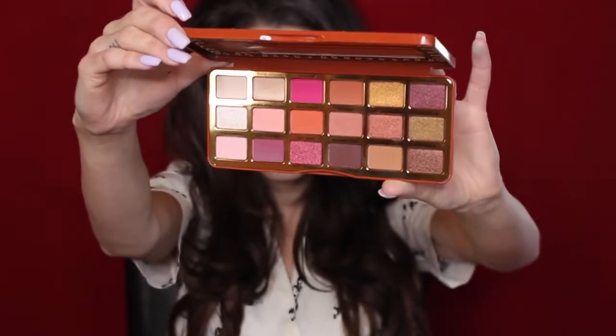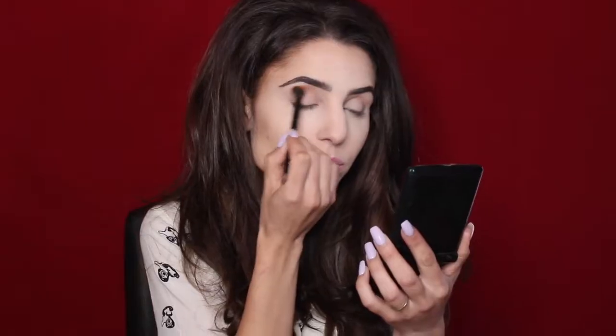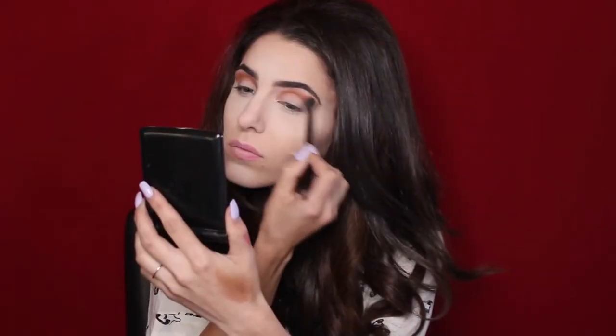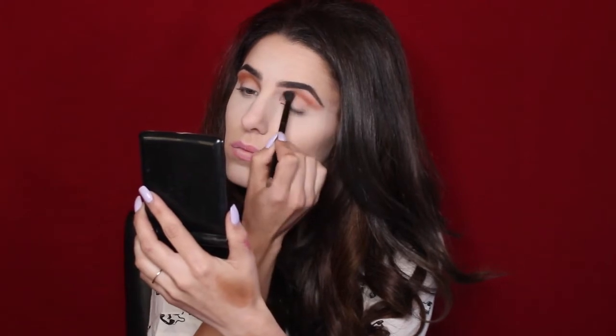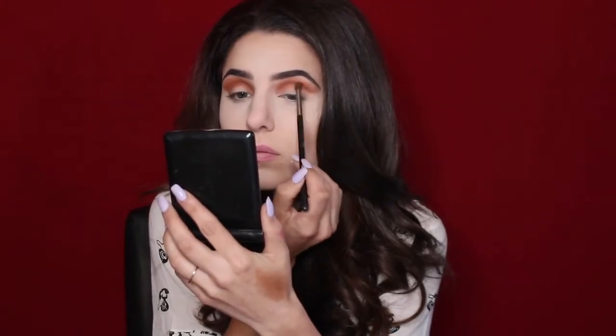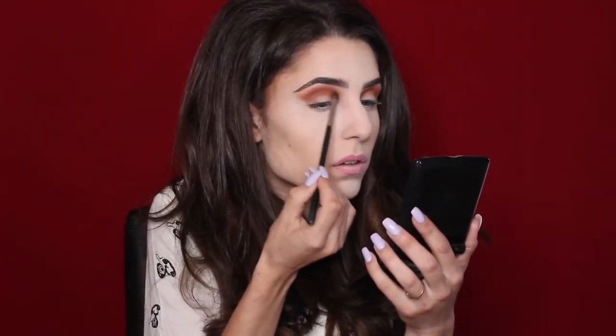The first thing I noticed when I opened up this palette was the smell — it smelled like gingerbread, it smelled like holiday. It was so amazing. On a fluffy brush I'm picking up the color called Gingerbread and sweeping this in my crease. With a Morphe 502 brush I'm sweeping a little bit of Gingerbread Latte, which is just a little darker, right in my crease, blending this out but not blending it up any farther than my socket.